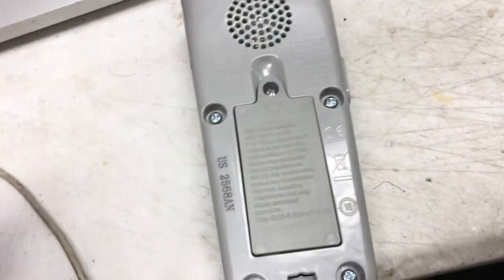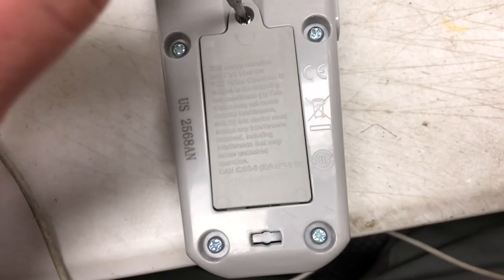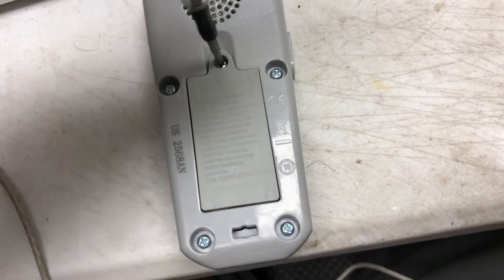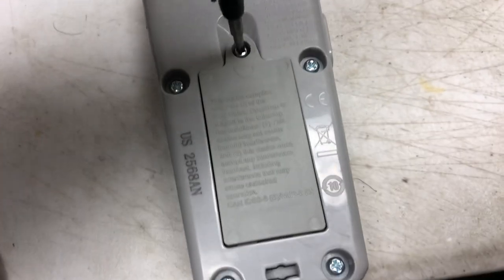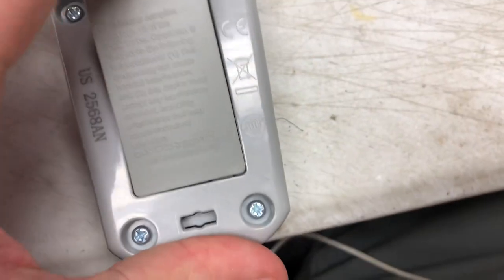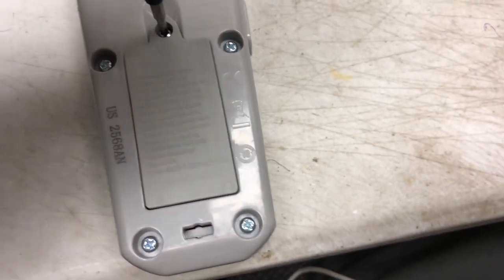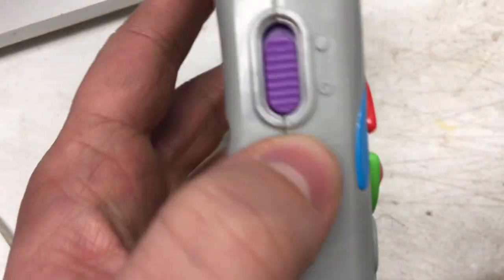Let's screw this open and find out exactly what it takes, because you do want to know how many batteries it takes. It's gonna be either double-A or triple-A — those are the two most common batteries, good to have around the house. Triple-A — I was wrong — so it takes two triple-A batteries. Any will work.